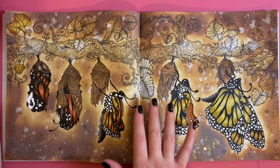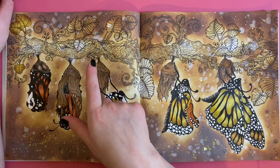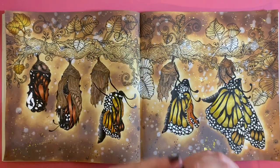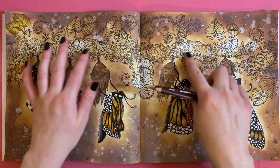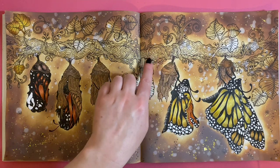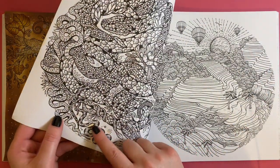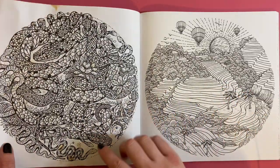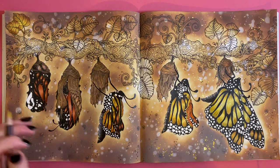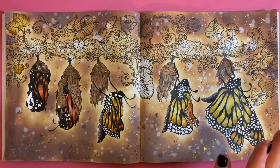I'm going to continue with this page and all I've got left to do is the leaves and the little tree branch up here. The leaves I'm going to do with two colors from the Derwent Color Softs — yellow ochre and mid brown. For the actual tree branch I'm going to use some Derwent Inktense, purely because I don't want to do all that with pencil. The distress ink in this book did already bleed through a little bit, so I'm not worried if anything else bleeds through.